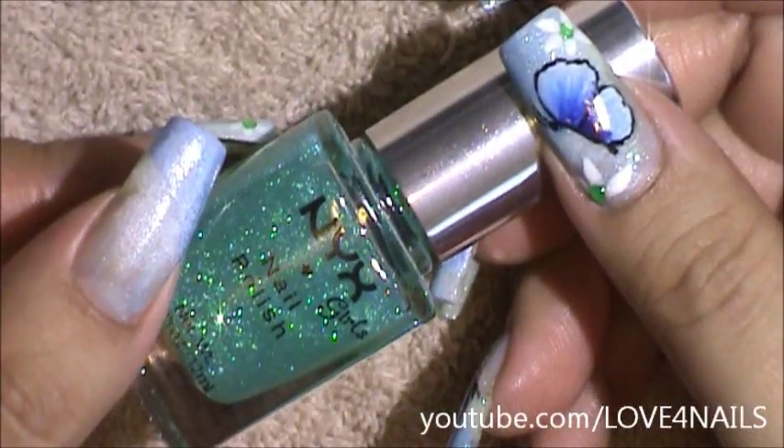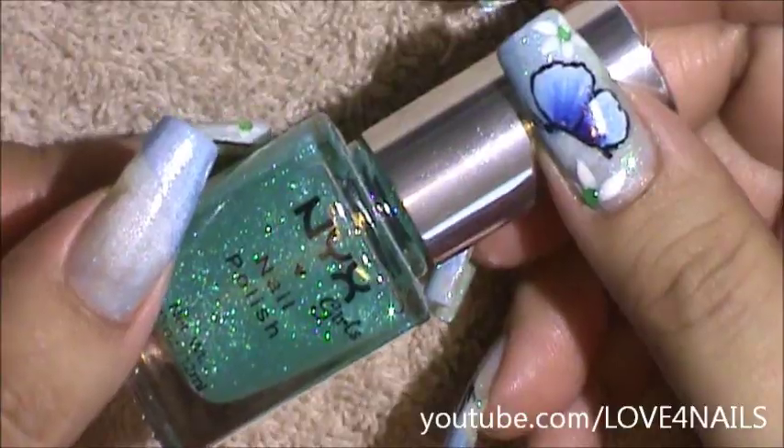Now I'll be applying this NYX glitter polish called Aqua Glitter over my entire nail.